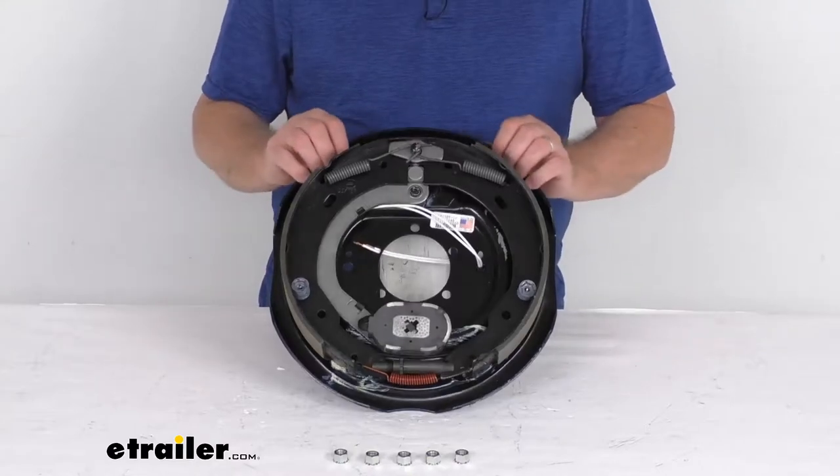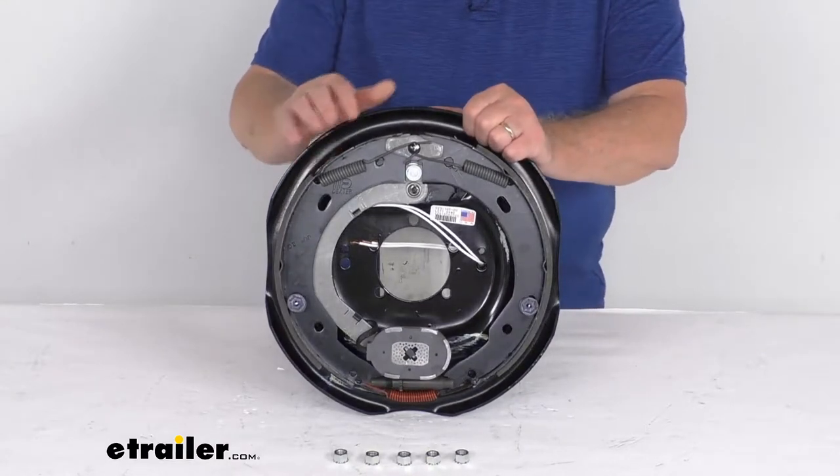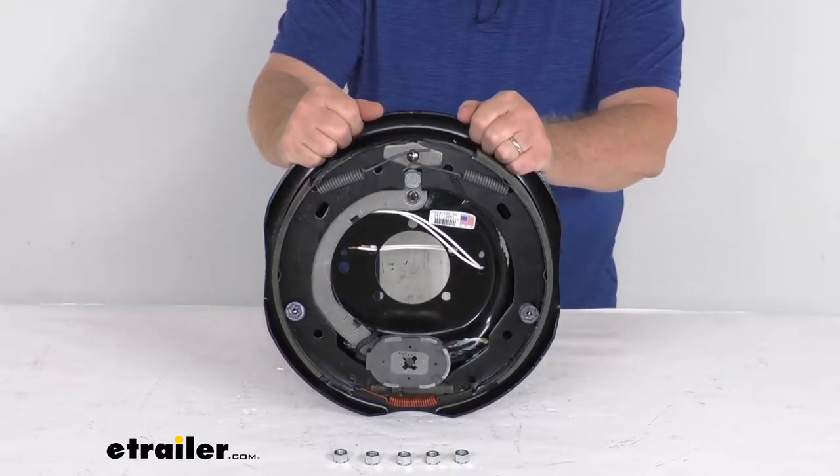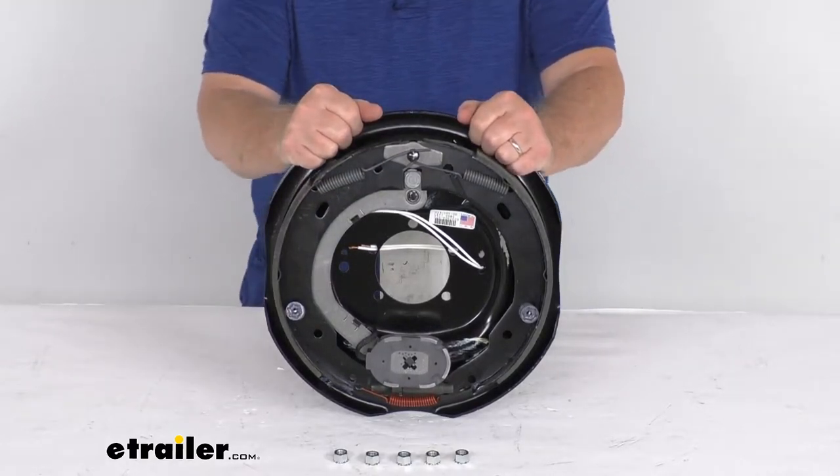Hello everybody, this is Jeff at eTrailer.com. Today we're going to take a look at this Dexter 12 inch by 2 inch left-hand electric trailer brake assembly for 6,000 pound axles.